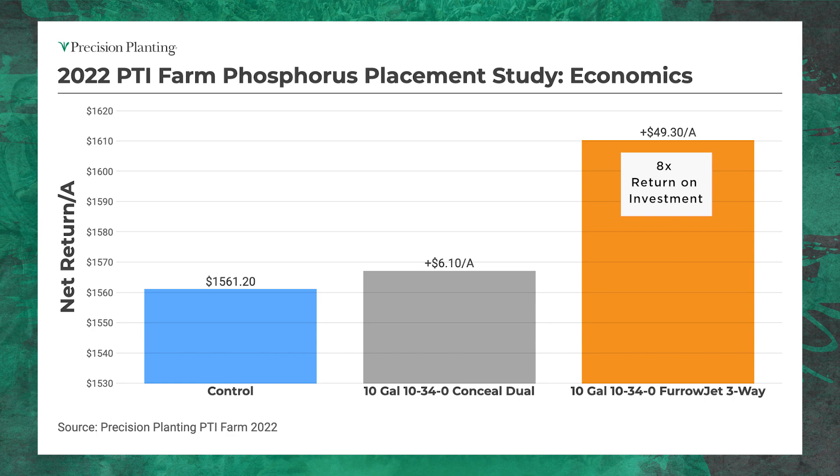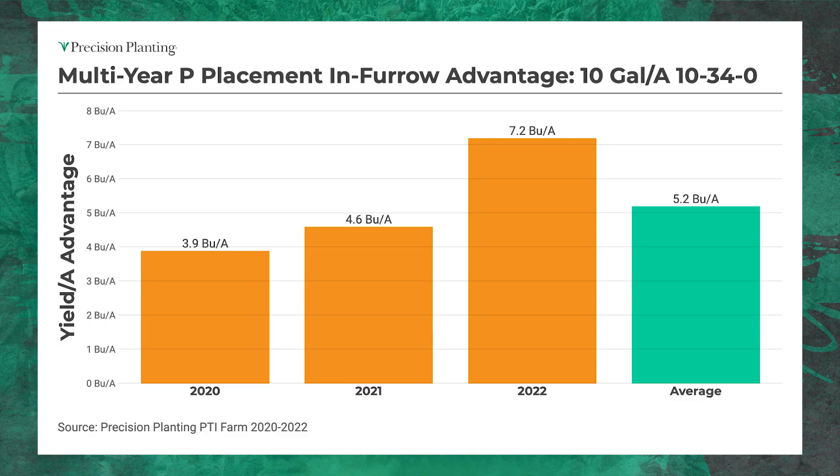Now, this was 2022 data, but this is not something new to us. We've been identifying this situation over the last three years. We've tested this phosphorus efficiency trial over 2020, 2021, and 2022. And furrow jet has never been beat — it has always outperformed conceal when it comes to phosphorus applications on the planter. By how much? An average of 5.2 bushel of corn per acre, equating to about $27 of net profit. Putting that phosphorus in-furrow near the seed versus putting it outside of the trench three inches away is just too far away.